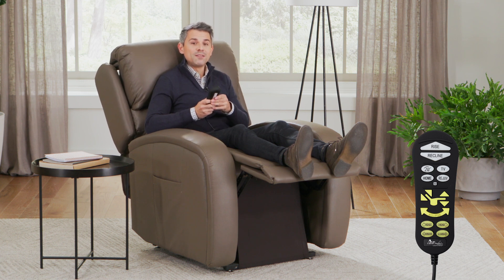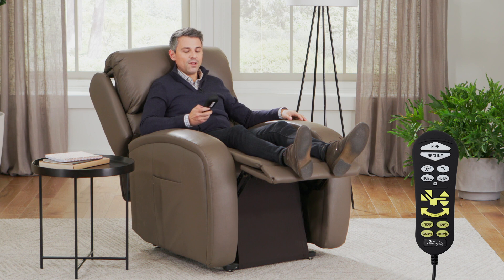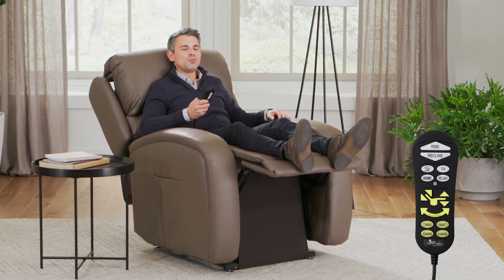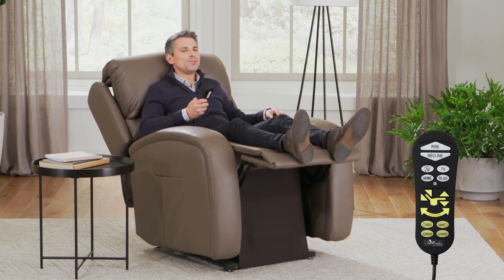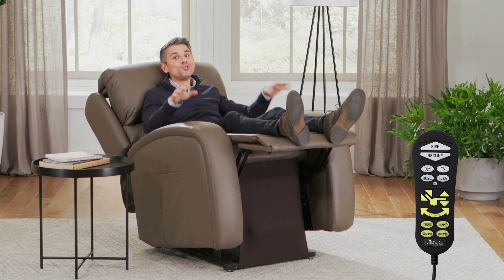So if I want to move my back a little bit back, raise my head a little bit forward, fill in my lumbar support, and then tilt the whole chair just a little bit back, enhancing all of those other positions — that's where this chair really makes magic. It makes it so worth it.